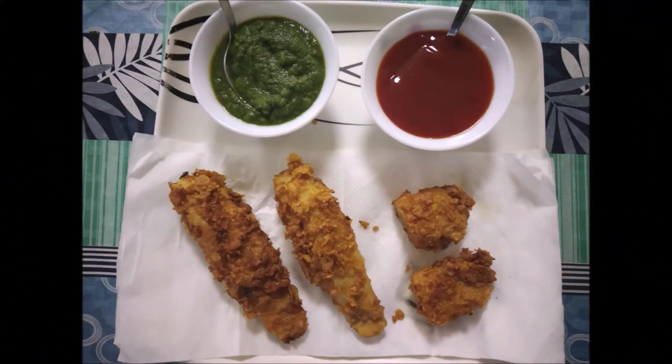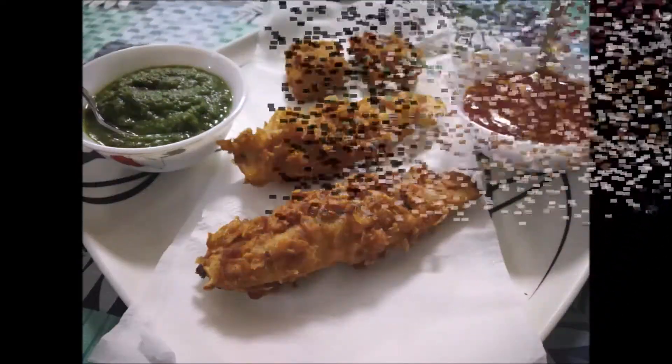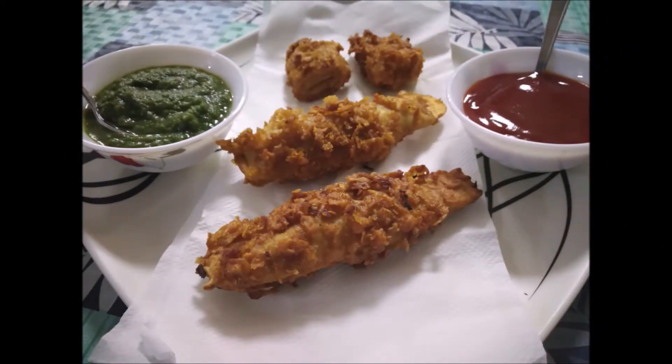Our crispy and soft soya chaaf is ready. Serve it with green mint chutney and ketchup.